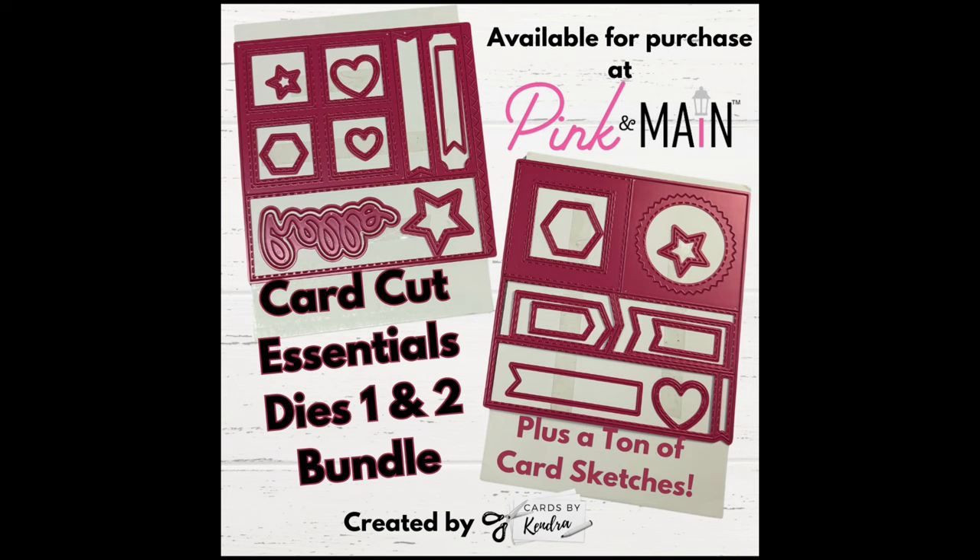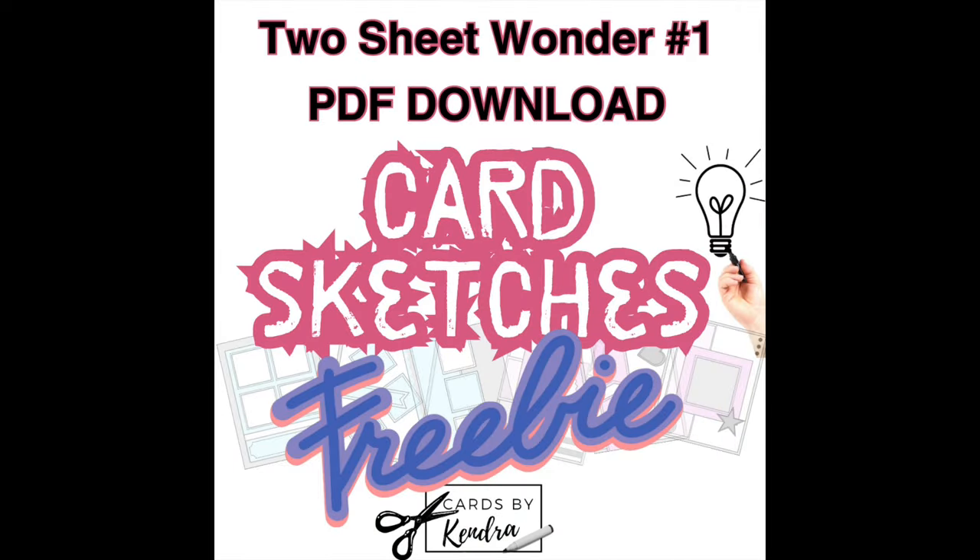I've also created even more sketches for you, so I'm offering a freebie that includes six card sketches using the pieces from these dies. This is available to download over on my Patreon page. You don't have to sign up as a paid member — you just need to join as a free member by entering your email address. This freebie shows how to use all of the pieces cut from these two sheets of paper, so I'm calling this printable a Two Sheet Wonder, and I'm numbering it number one because I have some others I'll be releasing over the next few weeks.